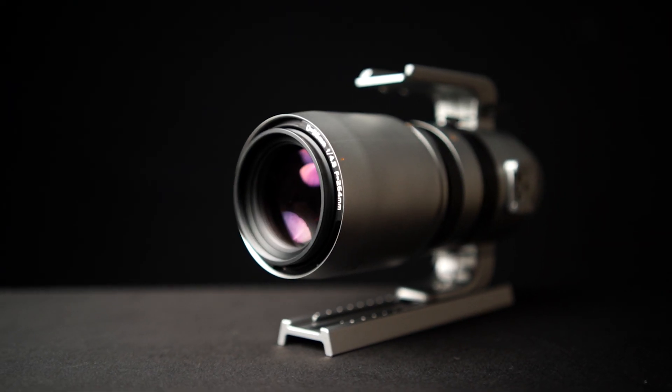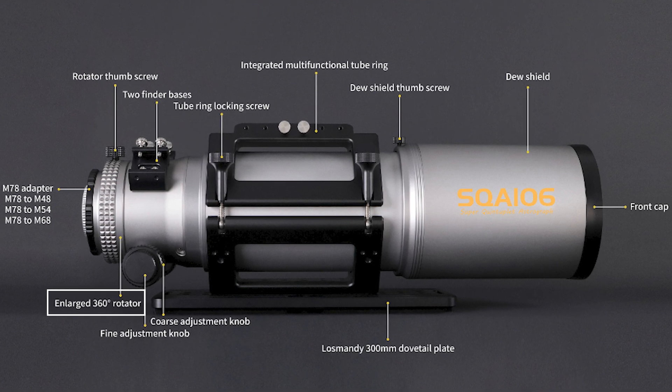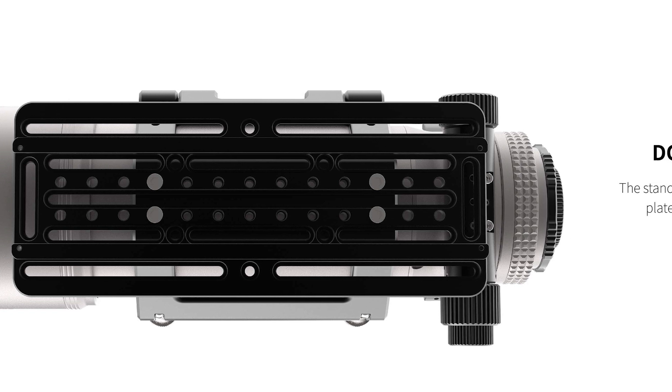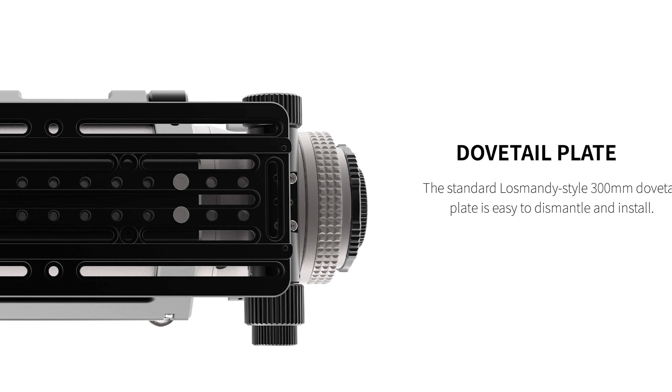Just like its smaller sibling, the SQA85, the 106 offers a dual-speed rack and pinion focuser, a high-quality 360-degree camera rotator for precise framing, and a beautifully crafted 300-millimeter D-style dovetail for ultimate stability and compatibility with a wide range of equatorial mounts.